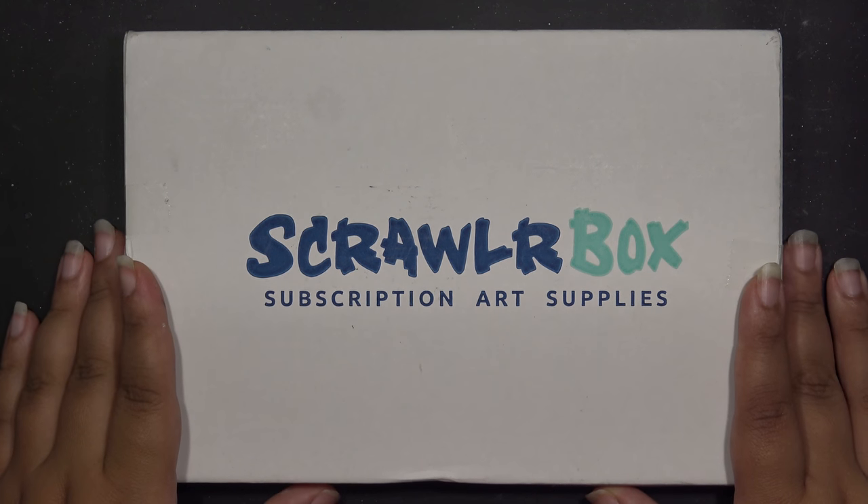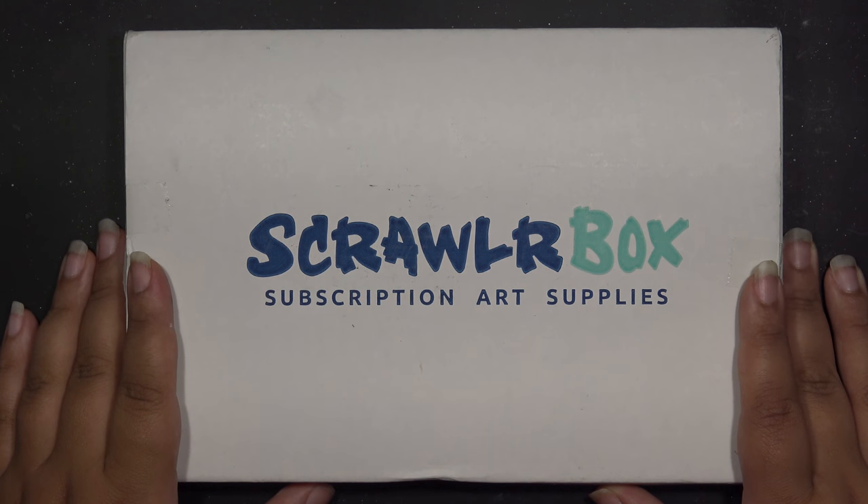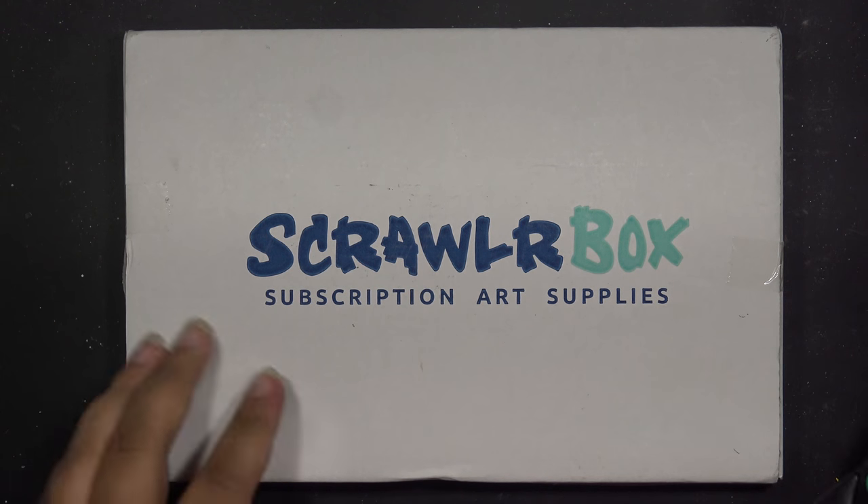Ladies and gentlemen, I give you a ScrawlrBox. I know it's been a hot, hot second since I've done one of these, so I'm super excited. I don't want to waste any time — we're just gonna get right into it.